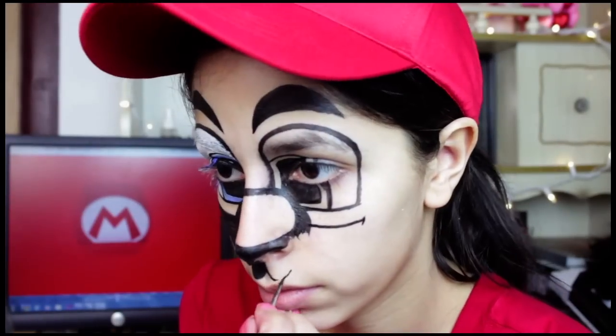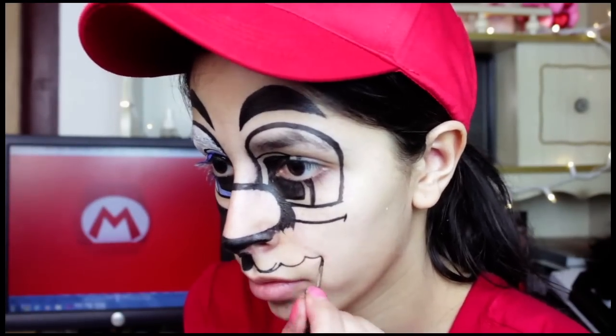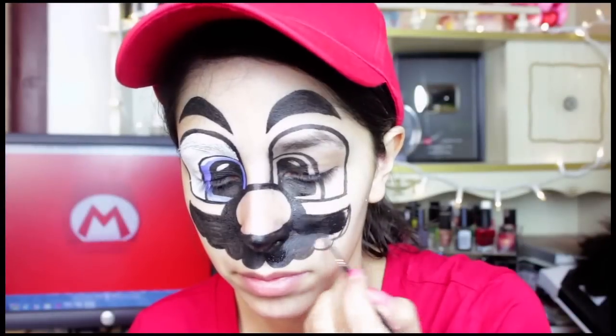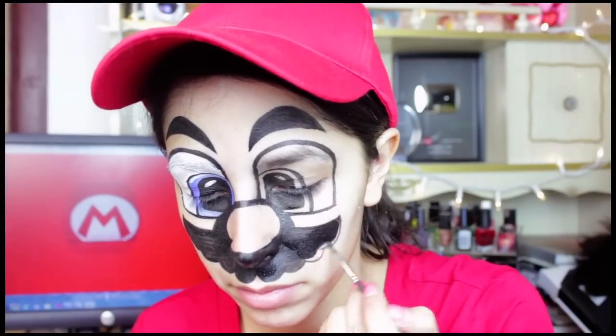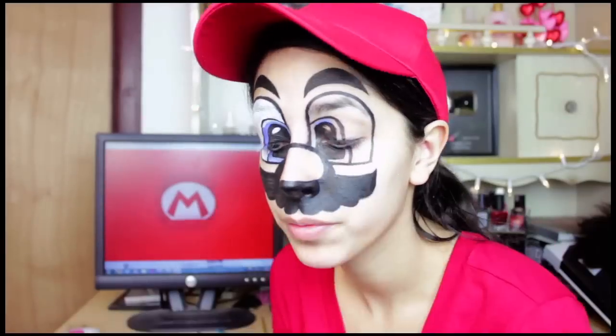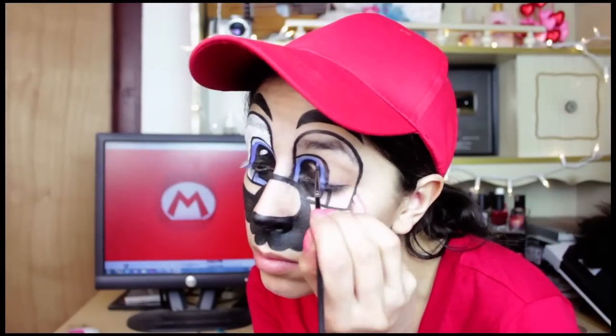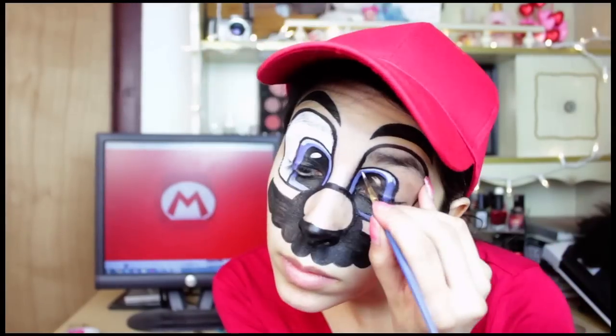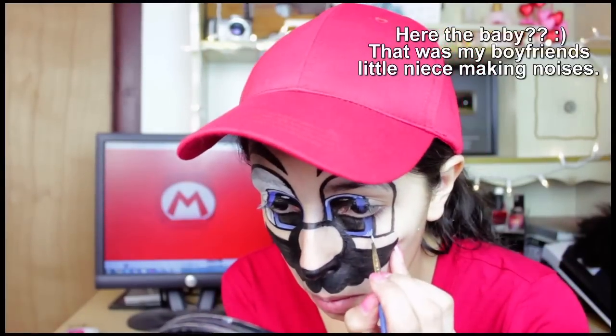Then you're gonna go ahead and start painting on his mustache. You want to make sure the bottom of the mustache goes over your nostrils — that way your nostrils are hidden and it makes your Mario nose look more realistic. Now I'm gonna use different shades of blue face paint to paint on Mario's eye color. I paint a dark one around most of the eye and then use a lighter one just on the edges so it gives it more dimension.